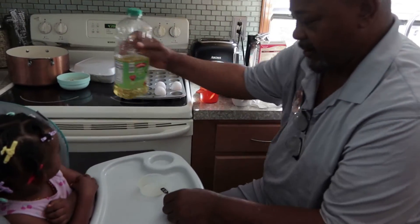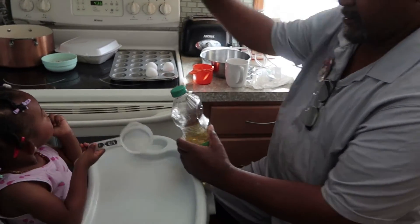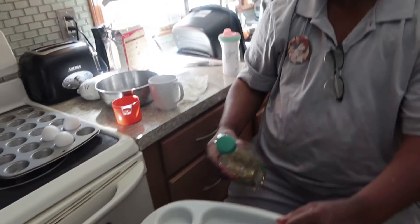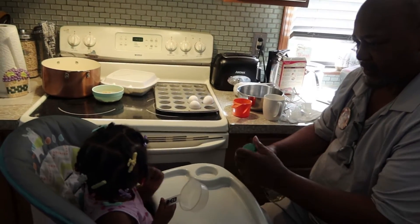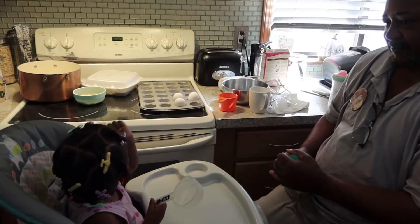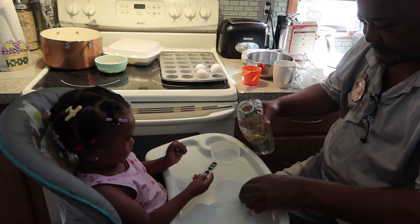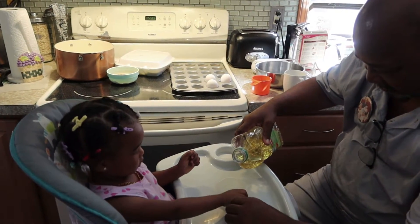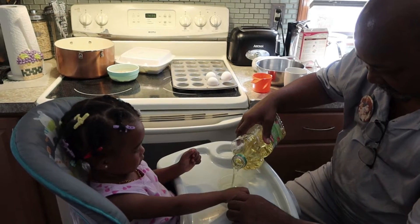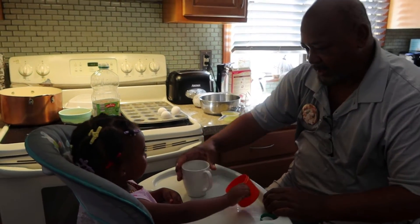Let's put the oil in. Where's the oil at? Oil goes in. Hey Matt, can you turn that light on right there? Okay, thank you. Alright. Put the cup down. Put it down. Put a half a cup of oil. Half a cup. Here — measuring cup.